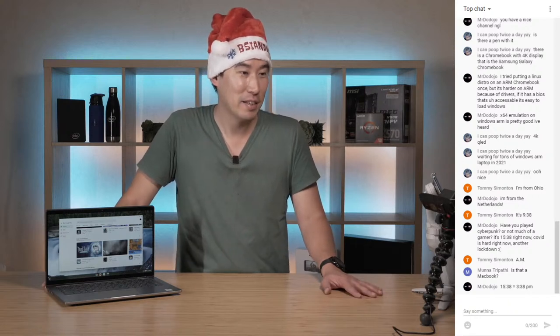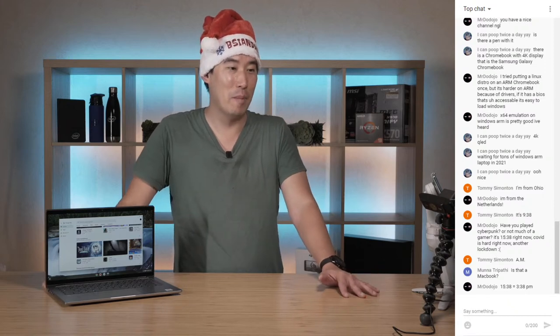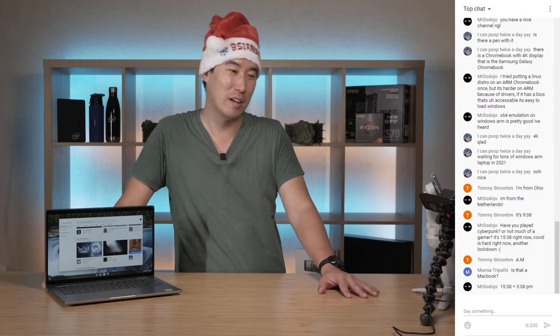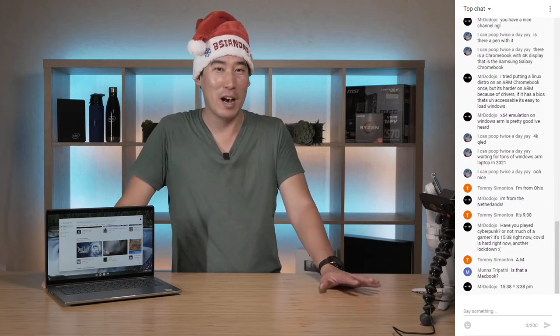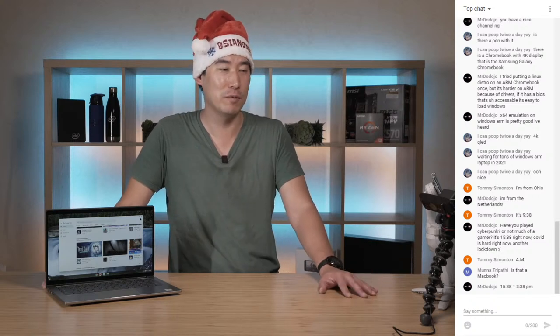I'm thinking about getting the new MacBook Pro - I've been holding off but I might try and get one so I can do future reviews, especially with the ARM transition. As you can see I'm starting to experiment with some of the new monitors that have hubs built in.